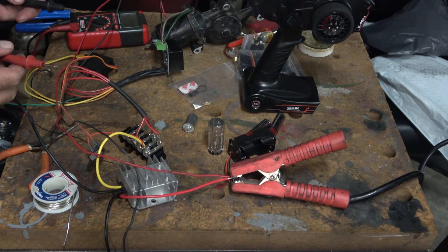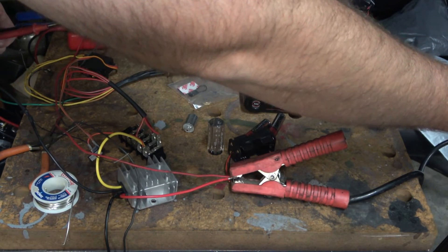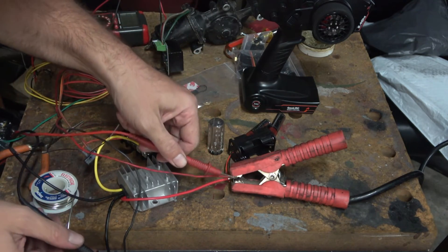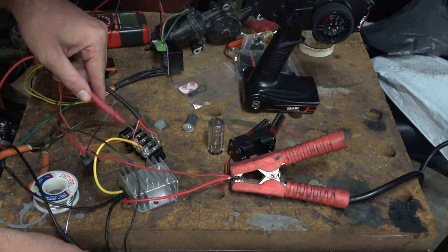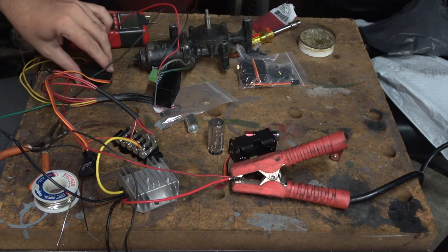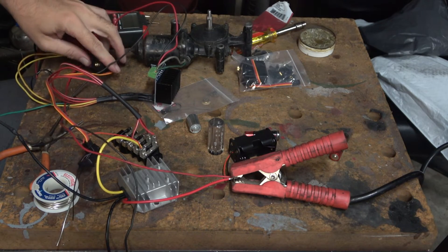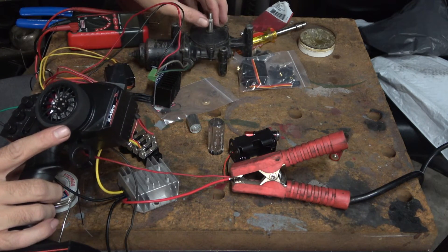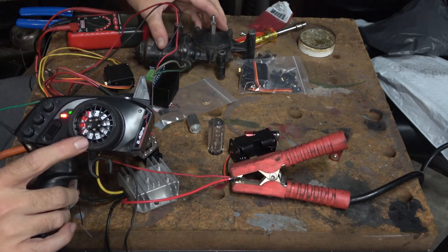I'm going to take the multimeter here and test to make sure we have 12 volts here and 6 volts here. We don't have the potentiometer hooked up here, but if you can see the motor here — when I turn the wheel, the motor turns.